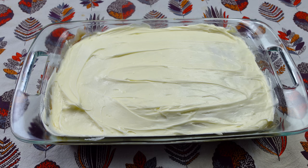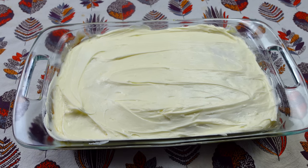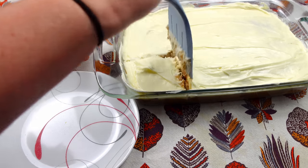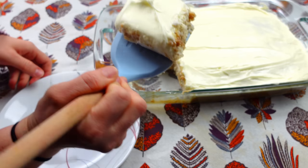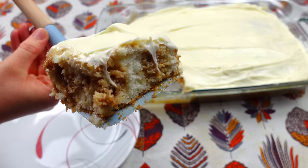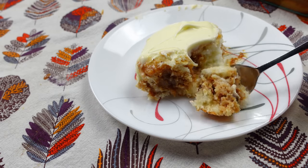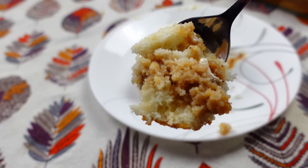I'm going to let this set for maybe about 20 minutes and then I will take a bite and see how good it is. Now it's time for us to take a look at this cake and see how absolutely delicious it looks. Look at that. Wow. Absolutely superb.